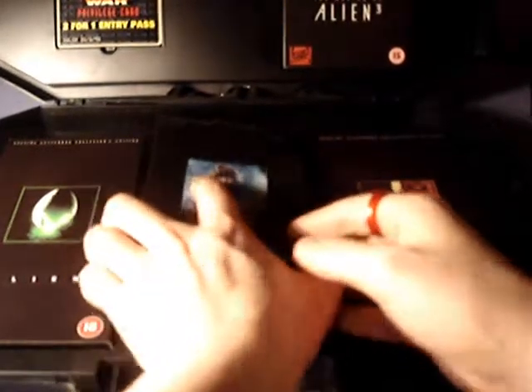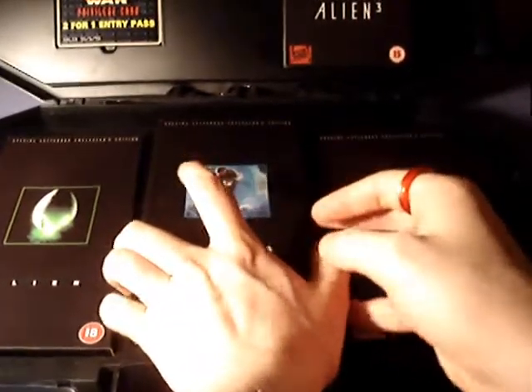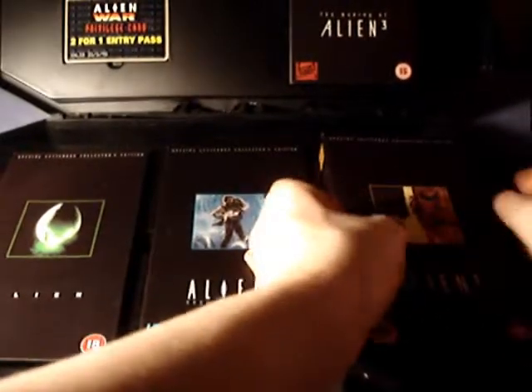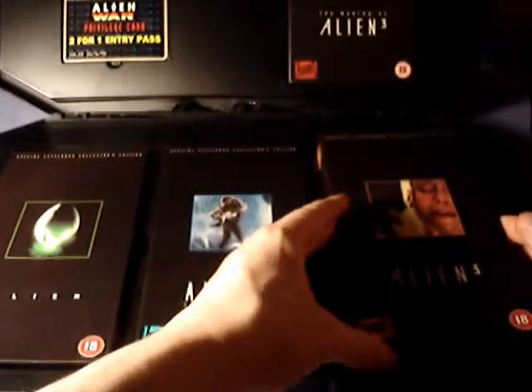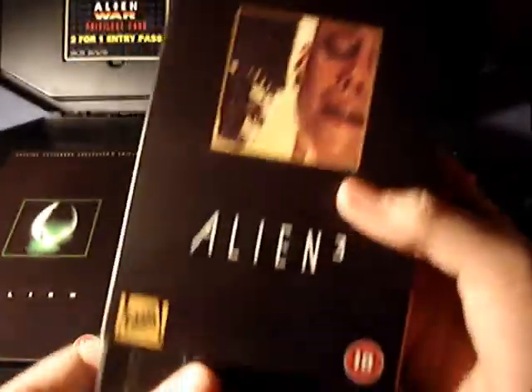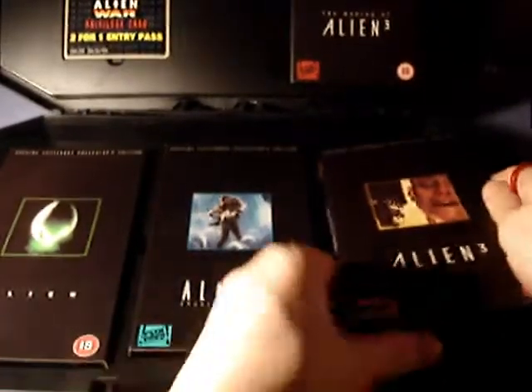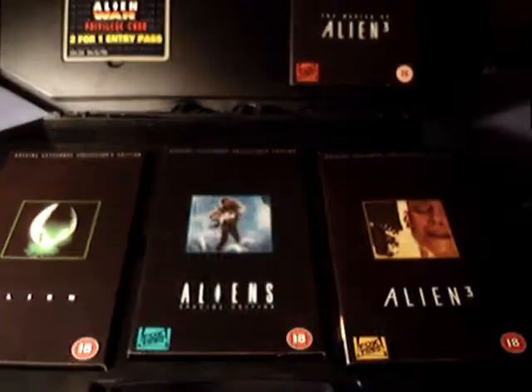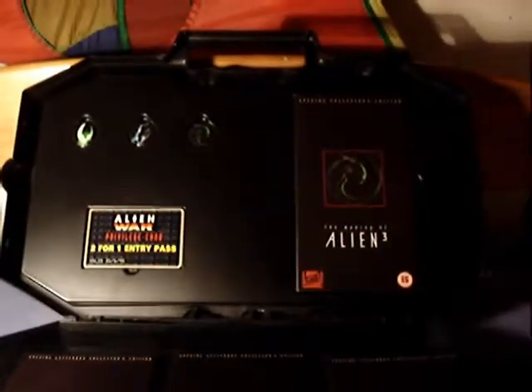Okay, that's the Aliens tape. And then — oh, goddammit, it's really hard to get it back in. There we go. Here we have Alien 3. Definitely my favourite. It doesn't contain too much content because the content has been moved to this other tape here.